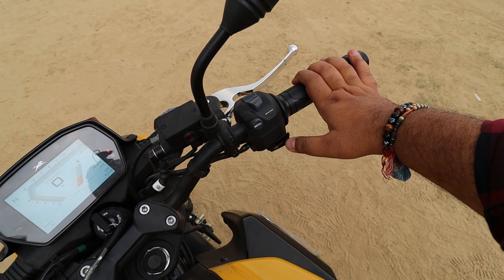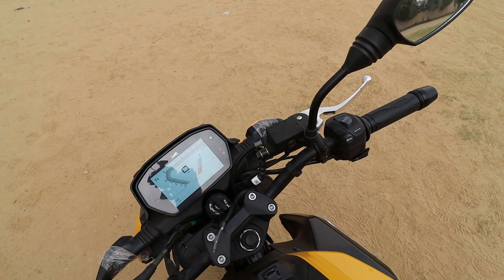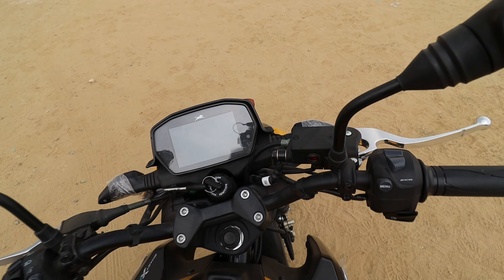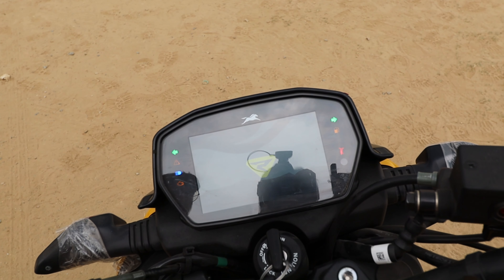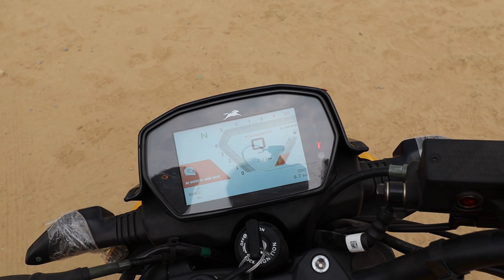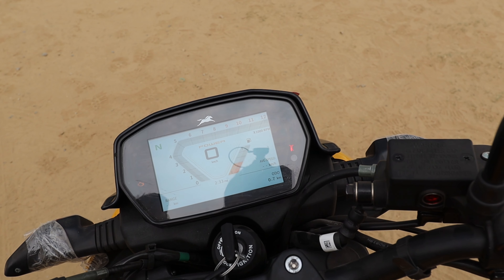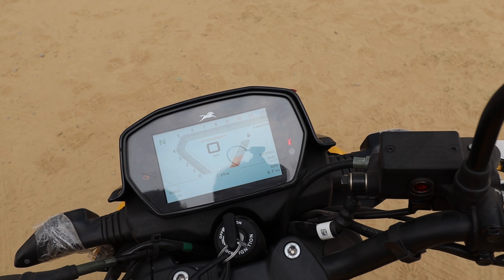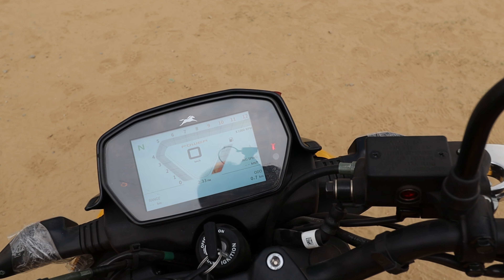You also get the Raider badge here. The gear shifter comes along with the footrest for both rider and pillion. The seat — as this is the Smart X-Connect top-end variant — is a split seat, which is very comfortable overall for both rider and pillion. Moving to the fuel tank, it's a 10-litre tank with a very sporty, muscular design.